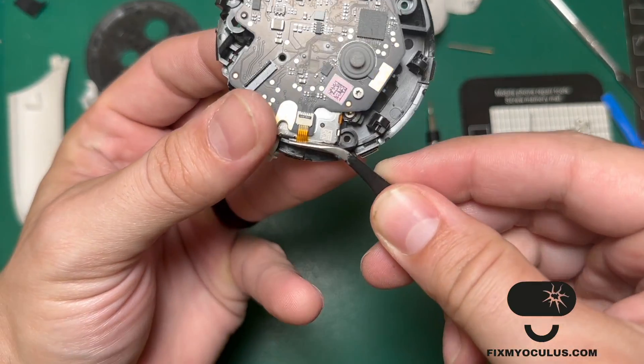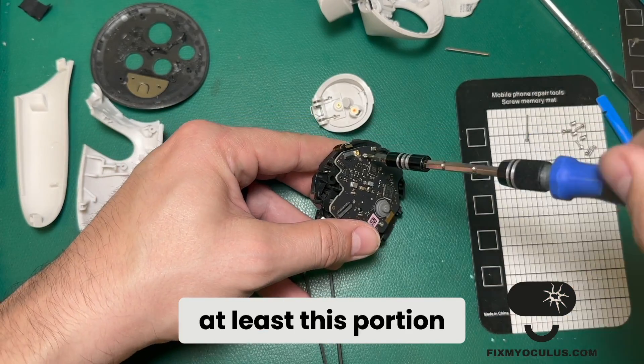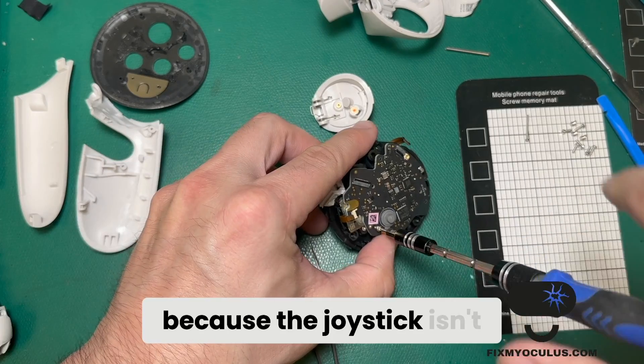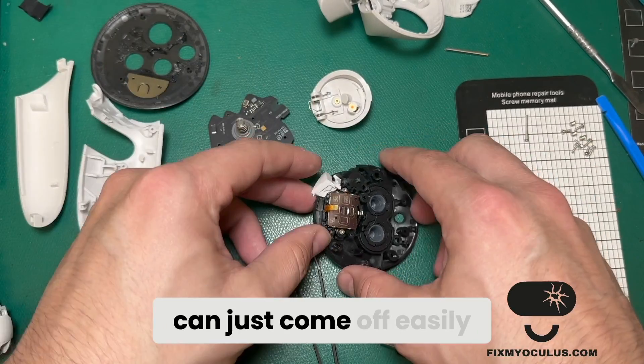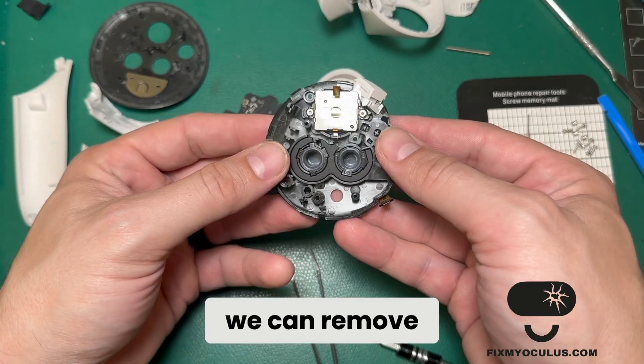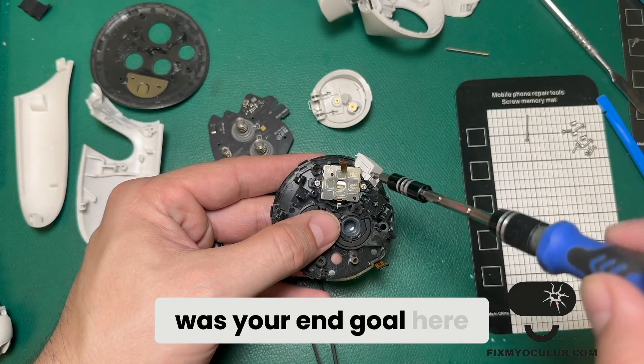This teardown is actually a little simpler than the Quest 2, at least this portion of the process, because the joystick isn't mounted into the motherboard — it's mounted into the surface plate — and the motherboard can just come off easily.